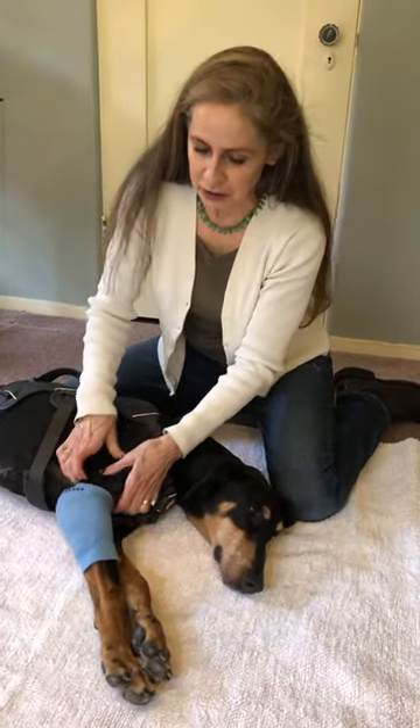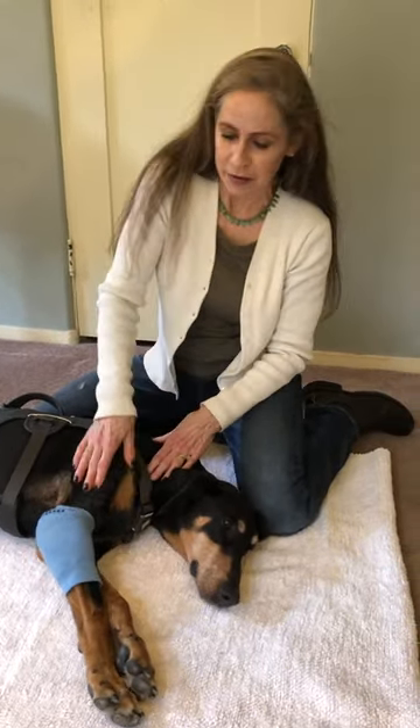You want to do this a couple of times a day, but I always preface it by massaging the muscles first to give her a little bit more mobility. This should keep her more comfortable. I'm Leslie Gallagher — thanks for watching.